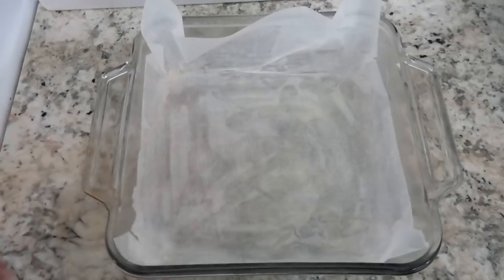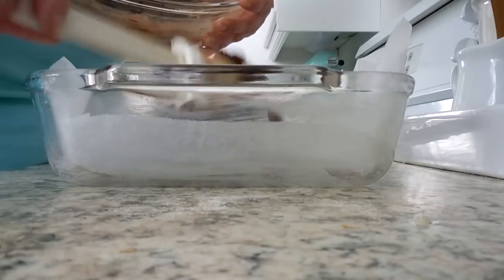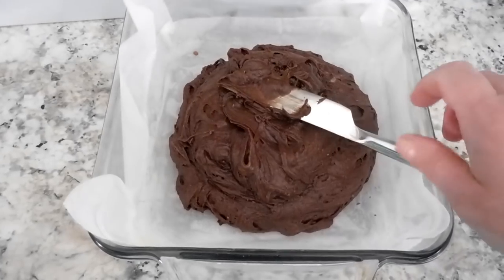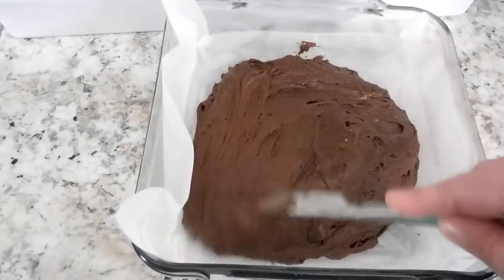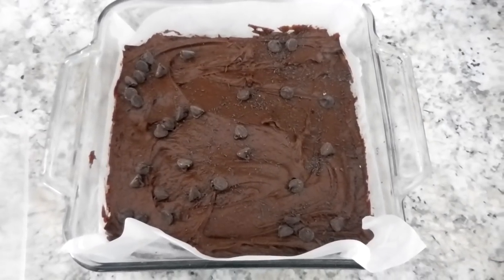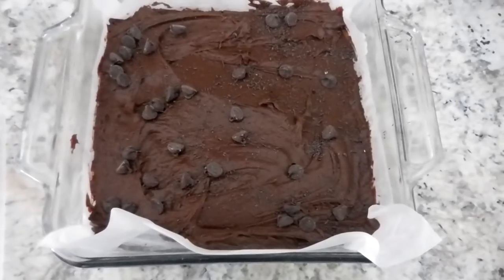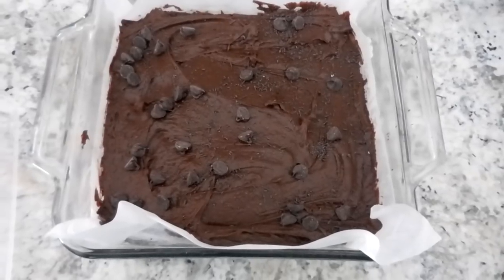Go ahead and add your brownie batter, then smooth it out and evenly distribute it into the entire pan. As an optional step, you can sprinkle some chocolate chips on top. Then we're going to put it in a 350-degree oven for 20 to 25 minutes. The author of the recipe says she actually likes to bake it for 21 minutes and 30 seconds — this is a brownie you definitely do not want to over-bake.